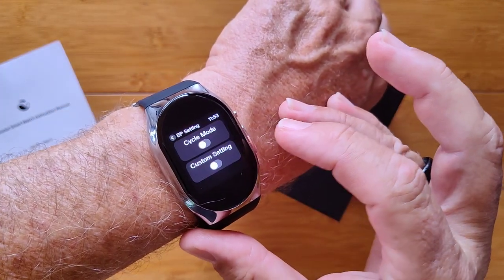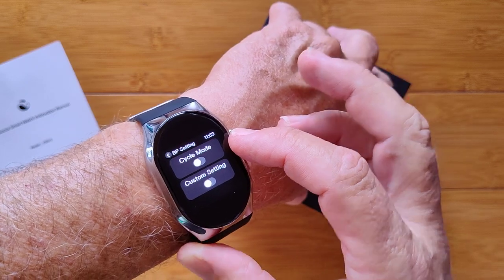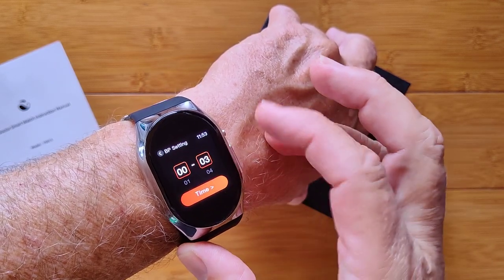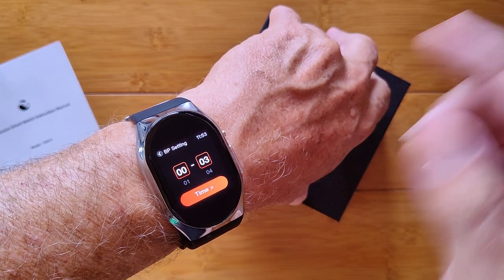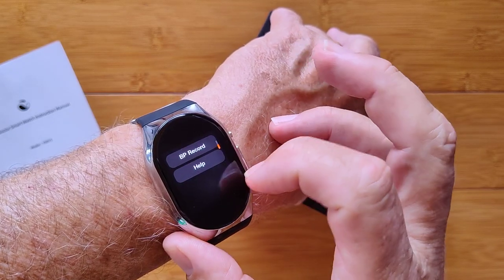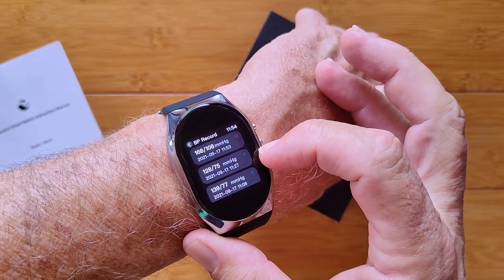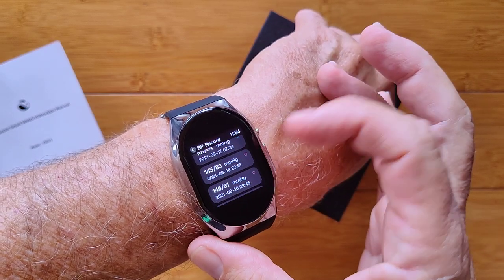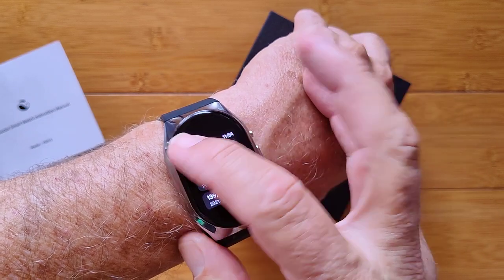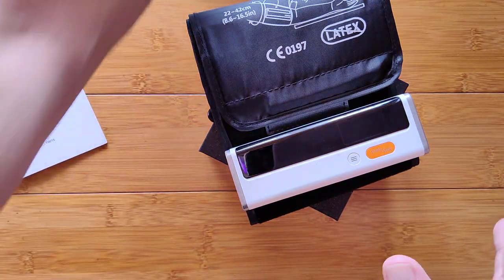When you tap over here you can see custom settings for a regular mode — almost like an alarm clock — that you can set to do readings on a schedule. You can set the time and different intervals. And when you slide up you can get into your records. Here's the record we just did, and here's one taken in the proper position. I was messing around with all kinds of different positions to see what I could get — it's very sensitive to being in the right position.